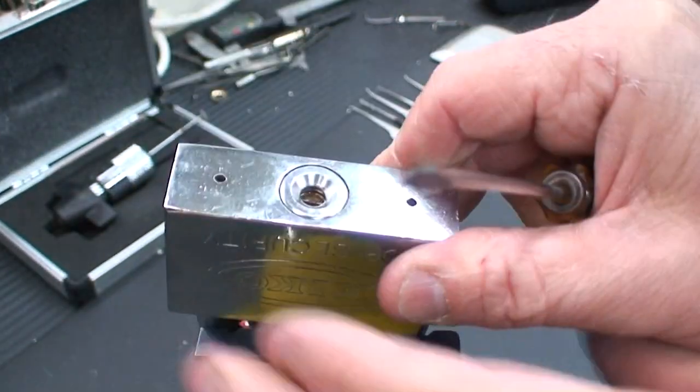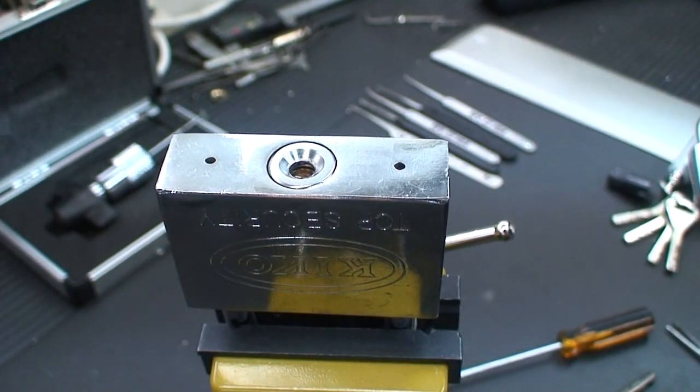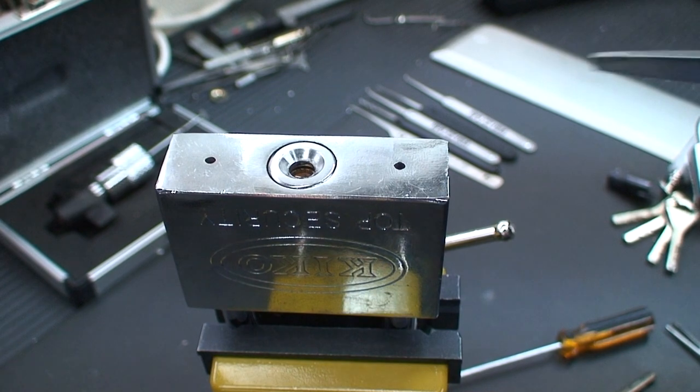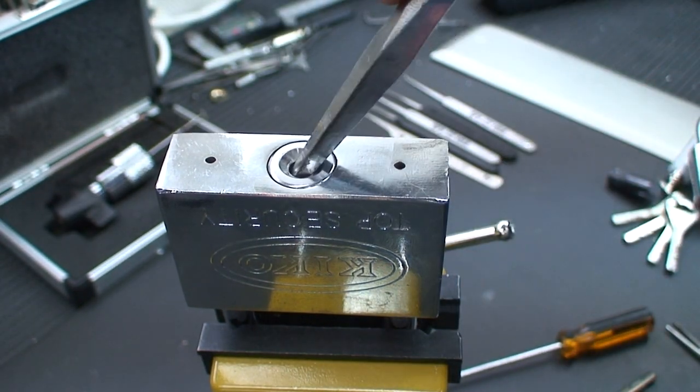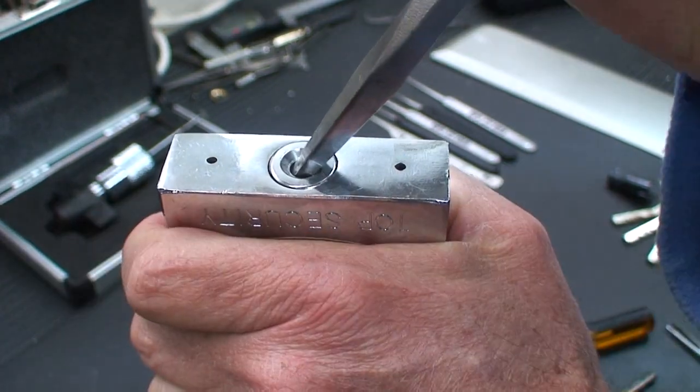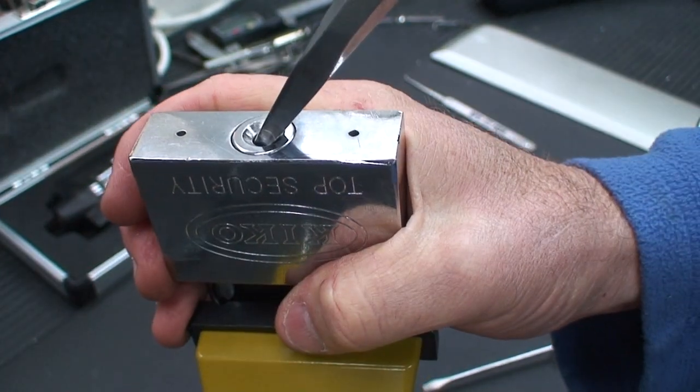All we're going to do is plug it in like so. It's just exactly like all of the other Chinese locks. And we're just going to take a chisel, which I found fits pretty good. I broke my screwdriver on the deal, and we're just going to pry this out. Let me make sure we've got this tight so we don't bust any knuckles.